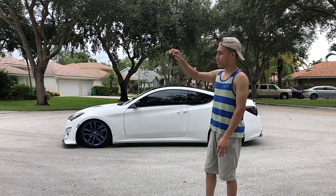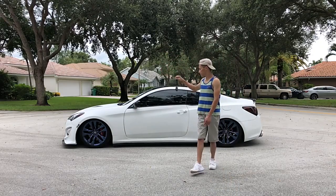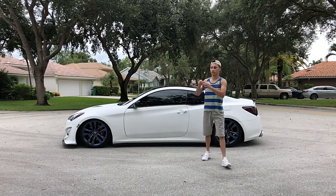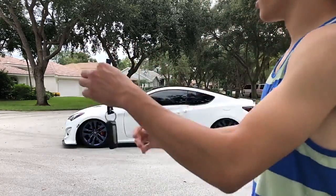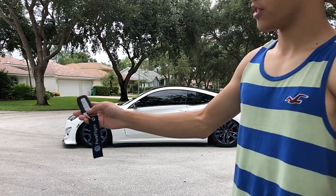I'm not touching the key — when we walk towards the vehicle, you're gonna hear it unlock. Walk away from the car and the door is locked. And here's the remote start/stop function.